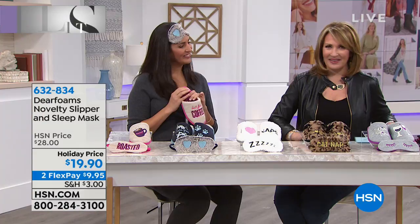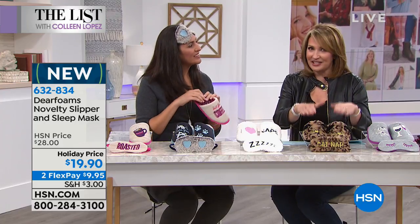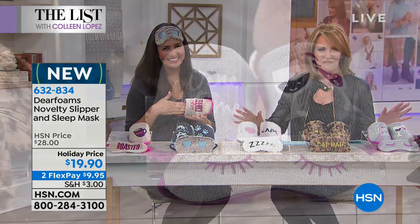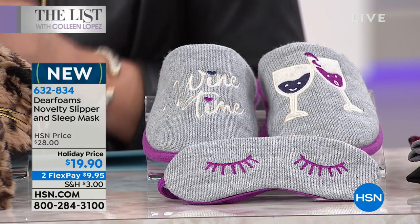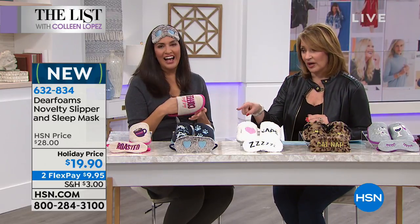Laura Baker returns to the list — last year when we launched the Deer Foam slippers, everybody loved them. They're back this year on the list with brand new designs, fun colors, and fun little motifs. They're only $19.90, and along with the slippers you also get a sleep mask included. Your feet are in instant heaven when you put them on.